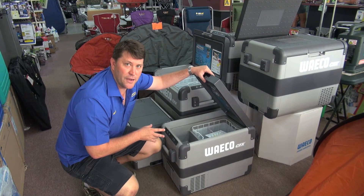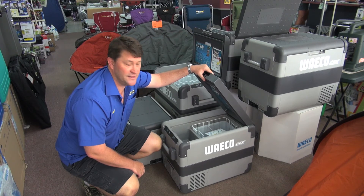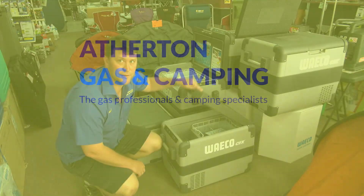They've also improved the power rating of these — they don't draw as much as the older fridges. They're the latest one on the market and there are some exciting developments with the fridges.